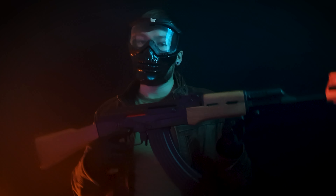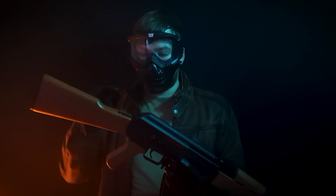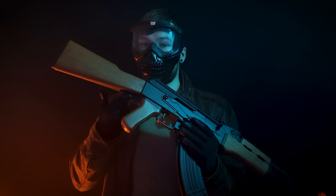Hey guys, this is the new Gelsoft TN-74 from the Skirmish range. In the box you'll get the rifle, a magazine, ammo and a battery.